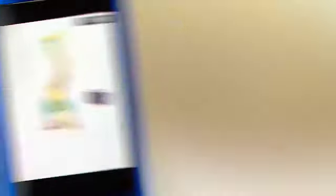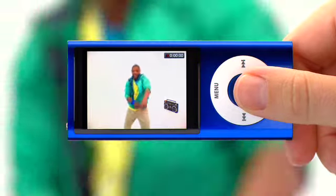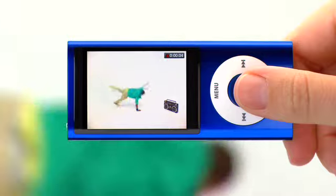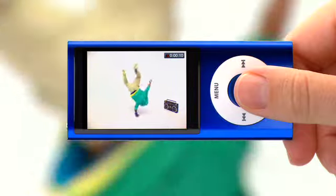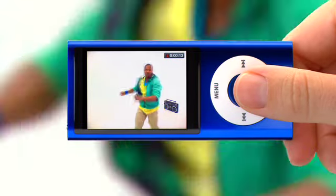You can record in portrait or landscape mode. Start shooting by pressing the center button. When you've got your shot, press the center button again to stop recording.